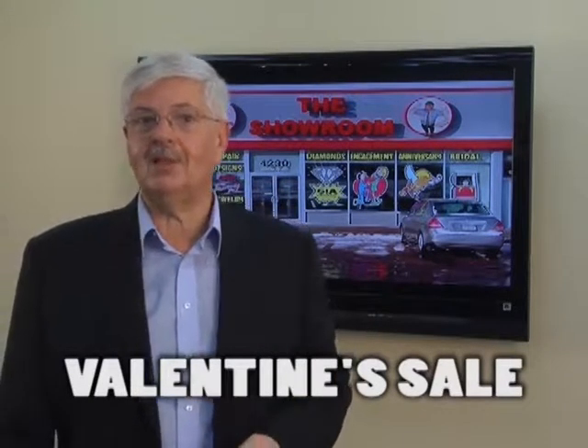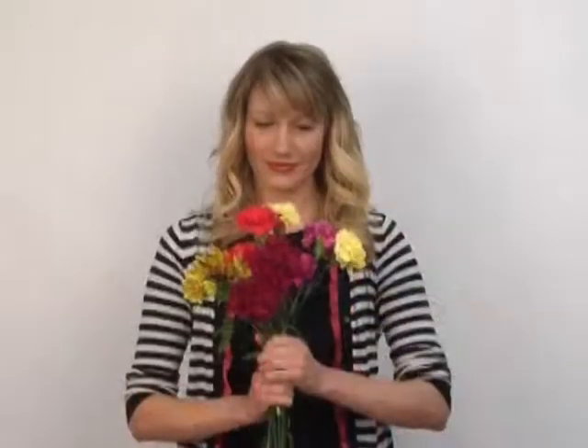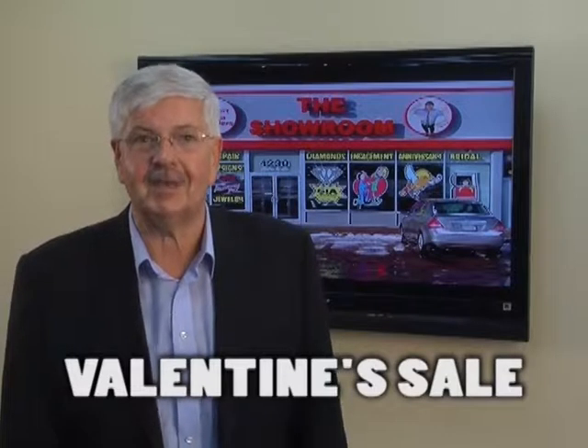What does she really want from her valentine? Forget the candy, forget the flowers. Give her the gift she'll never forget.